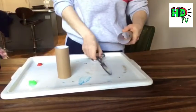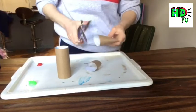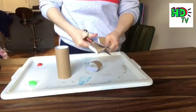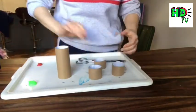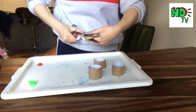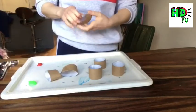Take your two toilet roll tubes and cut them into three pieces each. If you need some help, get a grown-up to help you with the cutting. We want to create six little mini tubes from these two toilet roll tubes.